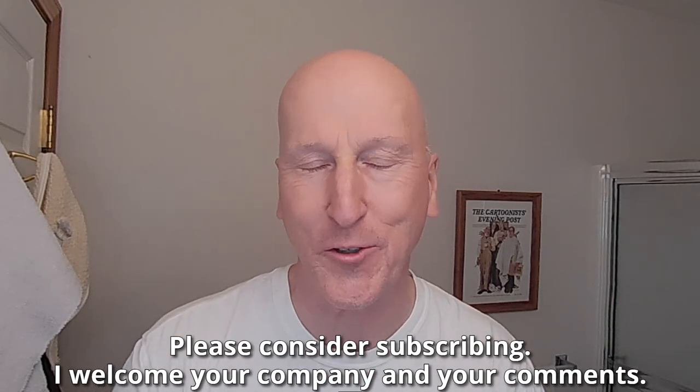Hi YouTubers and wet shavers everywhere, it's BarbaraGeorgetoon.com. I'm back with another video. Thanks so much for sharing your time with me. Great to see you again. Really appreciate you stopping by. If this is your first visit to the channel, welcome. Make yourself at home. Check out all the other videos and also please consider subscribing.